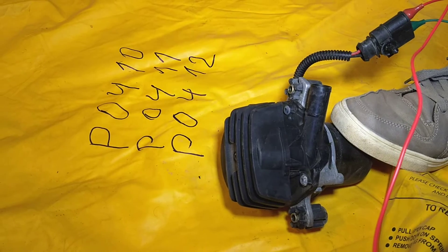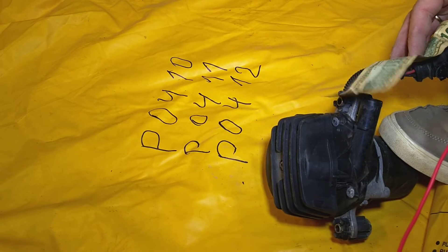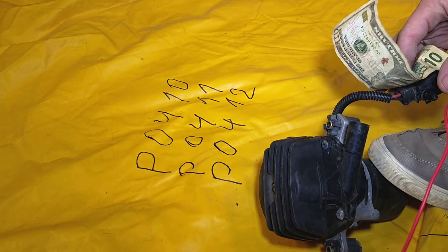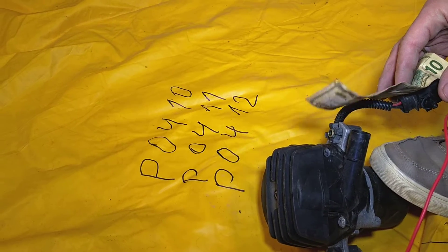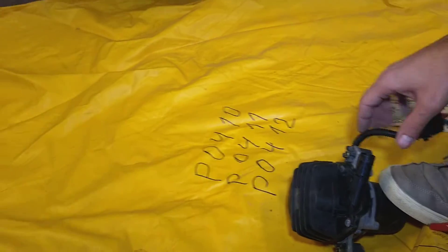Okay I'll stop now. Check out how much air that thing blows. You can definitely see that it works. That's how you guys can test a secondary air pump.